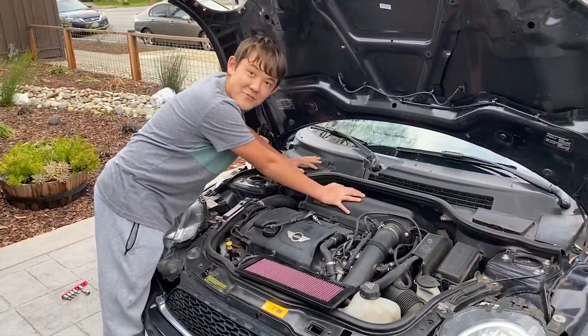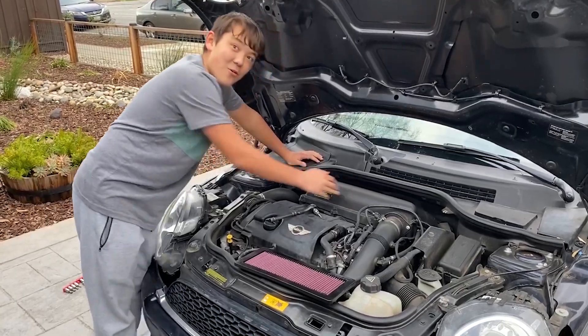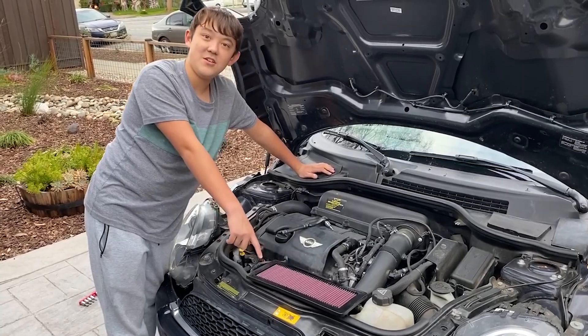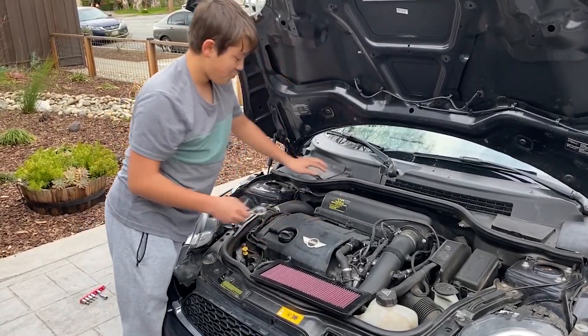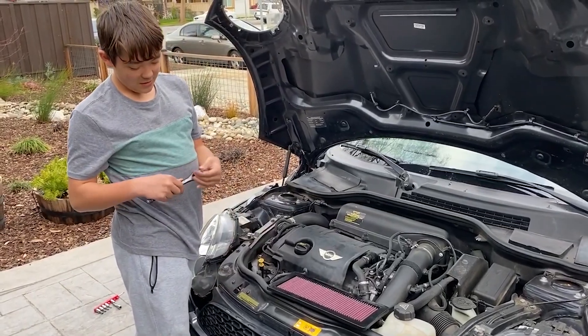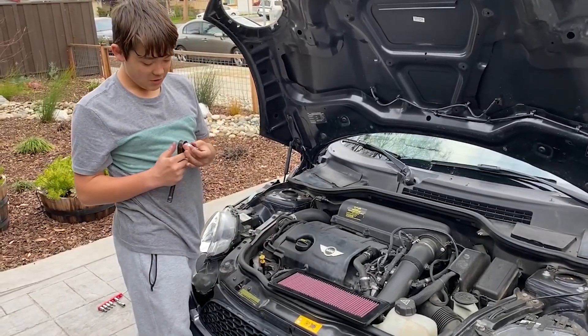We have the factory default paper air filter which we don't want — we want this K&N drop-in air filter, which is also in the description. We need to take these bolts out so we can replace it. For this you're going to need a socket wrench and a T20 torque bit.